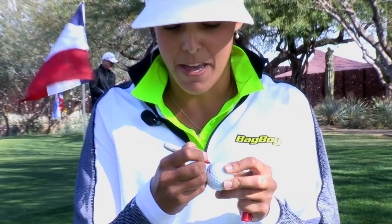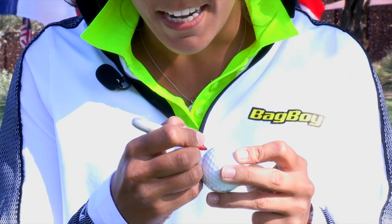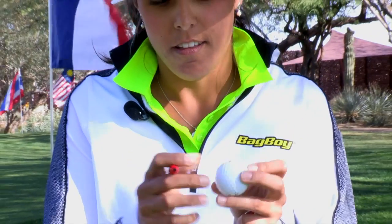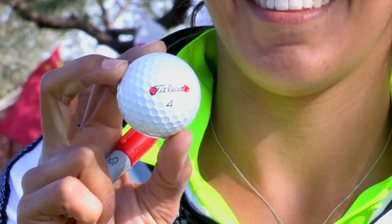I make one dot on this side of the titleist, and another one on this side. I do it for alignment purposes — it really helps me see the line. And yeah, that's about it.